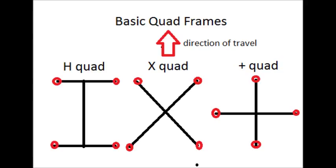Remember, you want to keep the frame as light as possible because all the equipment you're going to add is going to be more weight, and of course with all aircraft, weight is always a bad thing.